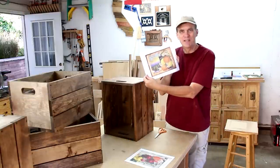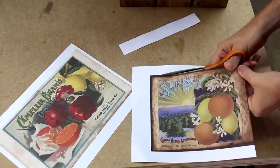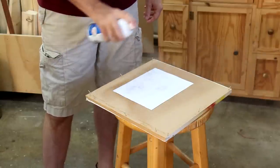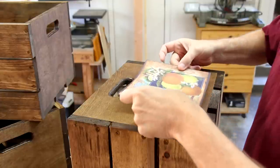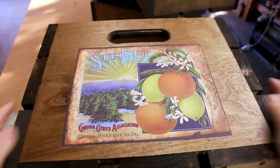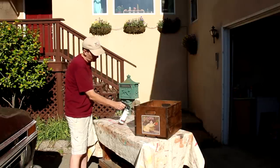I found some vintage fruit crate labels online and manipulated them a little bit in Photoshop to give them an aged background. I'll just cut them out, spray on a thick coat of spray adhesive, then seal those labels into place and protect the rest of the crate with a few coats of spray lacquer.